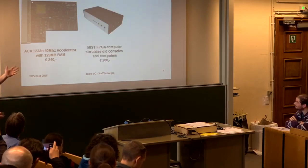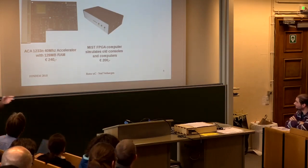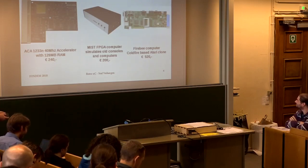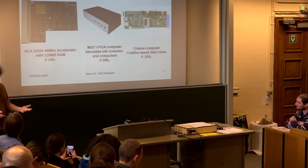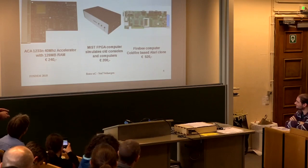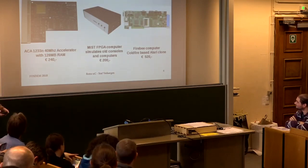You also have the MIST FPGA, which simulates quite some old computers — that's 200 euros. There are even people making a new Atari clone for more than 500 euros, and they seem to be able to sell these things. What I want to say is that money is not an issue — if people want to do it, they'll probably spend money on it, though of course there's always a limit.